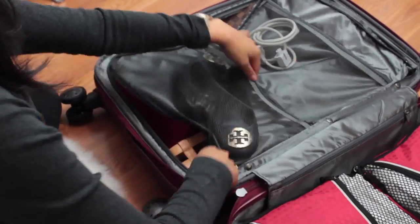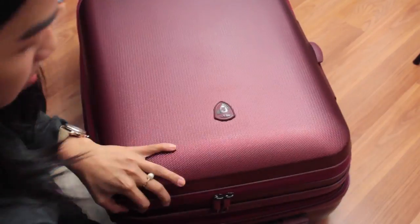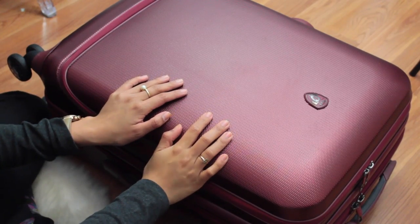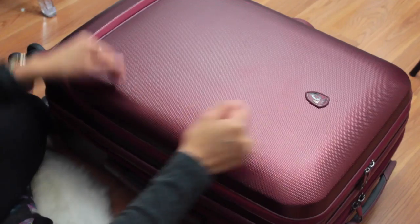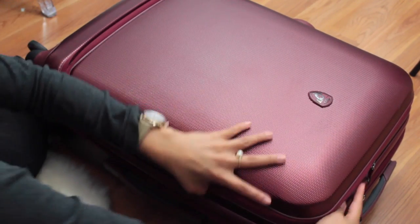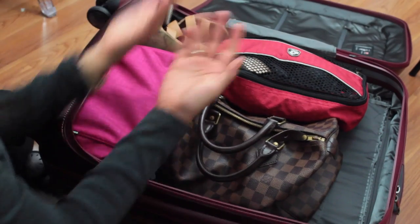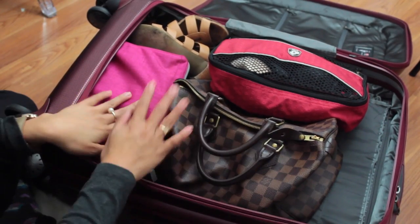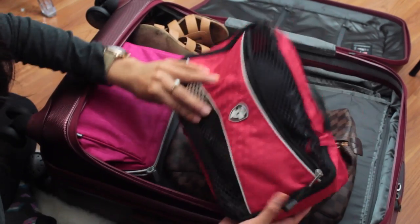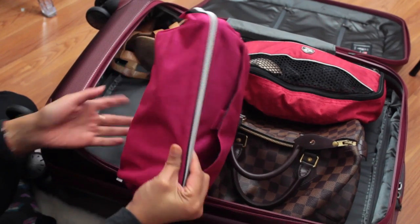The divider is also removable, so if I don't want to use it for a certain trip, I don't have to. Just to show you how to get stuff out — you can easily open it that way and have easy access to everything. In my check-in I have easy access to my bag, my underwear, an extra pair of shoes, and toiletries.